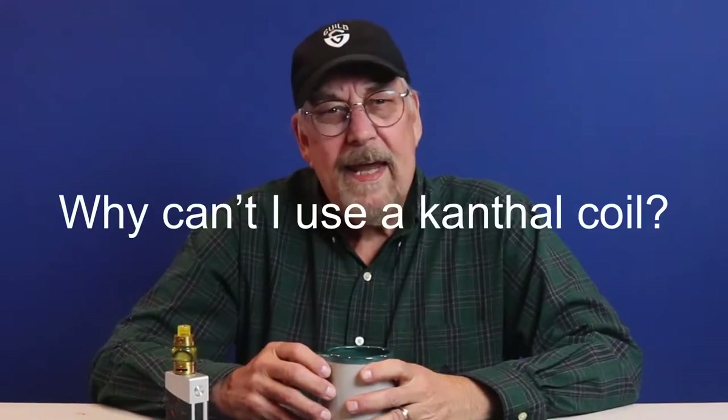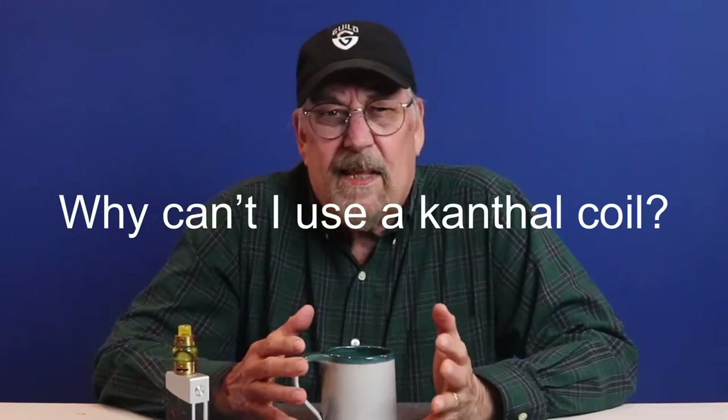Hi YouTube, this is Bill. I've been thinking about temperature control vaping for beginners. I remember when I first got involved with vaping and bought my first high-powered mod — it had temperature control settings on it and I had no clue what they were about. So I went on YouTube to find some answers and there wasn't much directly associated with what I wanted to know. I had basic questions like: what is TC vaping, and why can't I use a kanthal coil in TC mode?